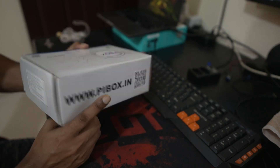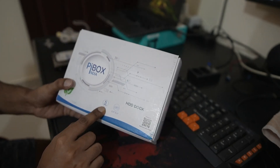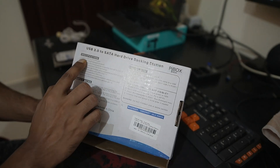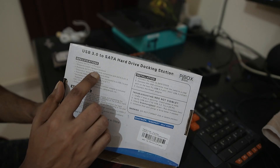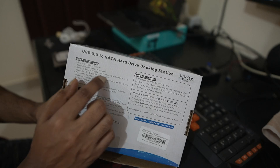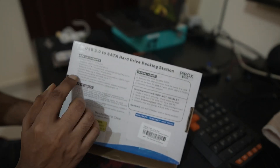Speaking about the features, it supports up to 5 Gbps maximum speed and supports 2.5 inch and 3.5 inch hard disk drives. The output is SATA 7+15 pin port, supports USB transport protocol, SATA 3.0 backward compatible with 2 and 1, and transfer rate up to 5 Gbps when connected to a USB 3.0 port, backward compatible with USB 2.1 or 1.1.